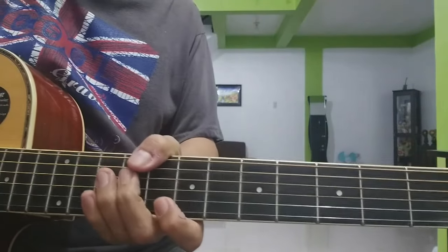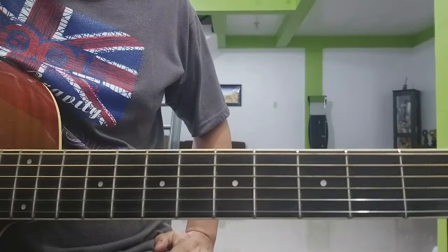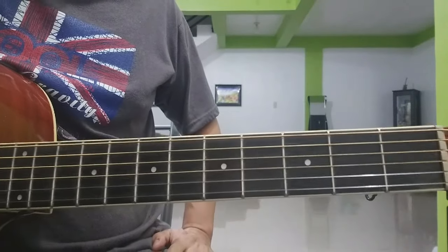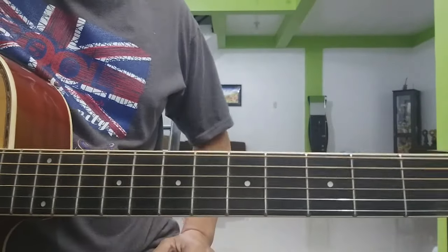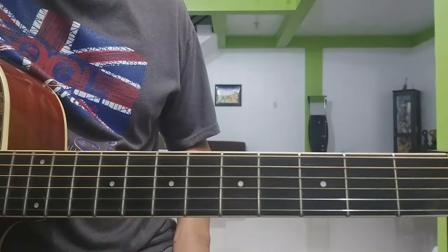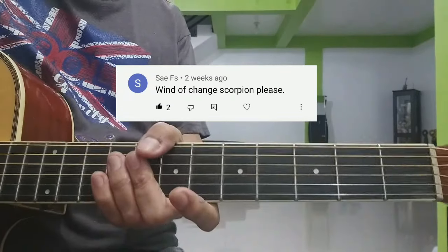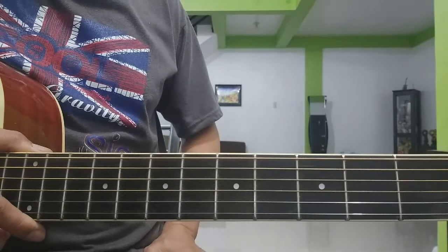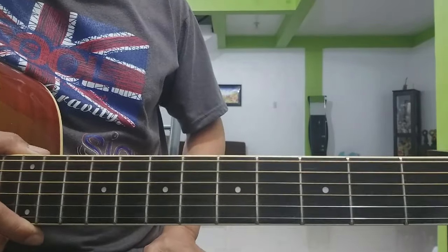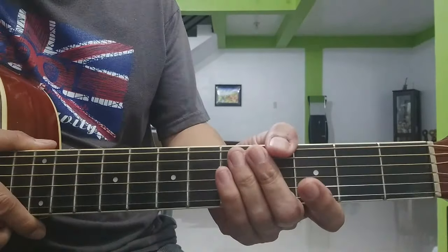Hi there guys! Good evening! Welcome sa ating bagong lesson. Ito ang Wind of Change ng Scorpions. Sa lesson na ito, tututunan nyo ang intro, kaya nang ginawa ko, yung napanood nyo, chords at saka ang strumming pattern. Pero bago tayo magsimula, kung bago ka sa channel na ito, please pakipindot kang subscribe button. Ganoon na rin ang notification bell para may updated ka sa magagawin ka pang videos na katulad dito.